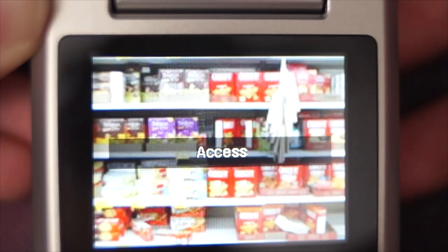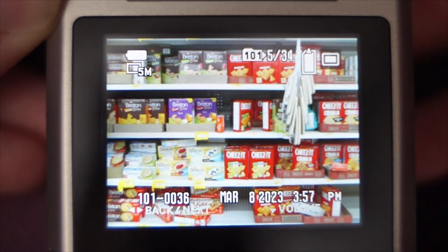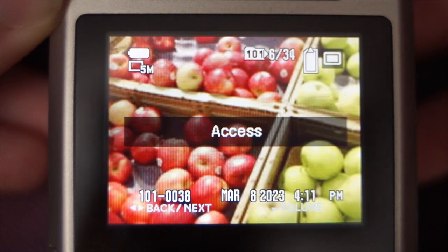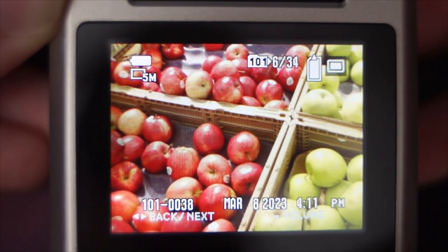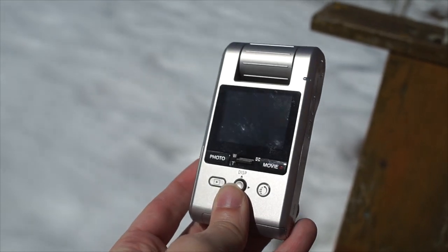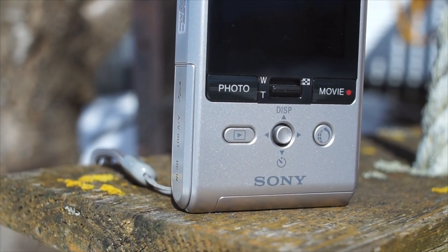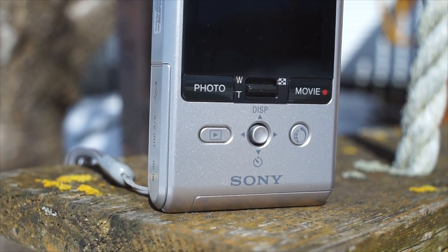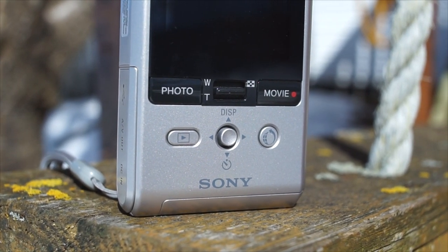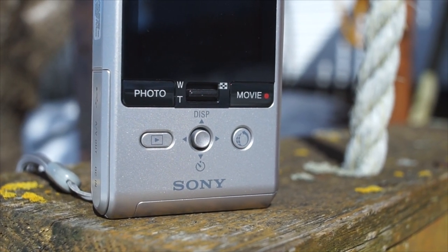Flip it over and you'll find the sharp 1.8-inch 240p LCD. The screen is very clear with good colors and decent viewing angles. Brightness is pretty good too, though it can be hard to see under direct sunlight. Under the screen is a small zoom rocker for the 2x digital zoom, sandwiched between the buttons for taking a picture or movie. Below that is the playback button, a button for Sony's proprietary software, and a five-way joystick for navigating menus.